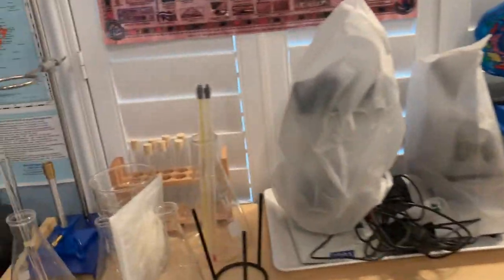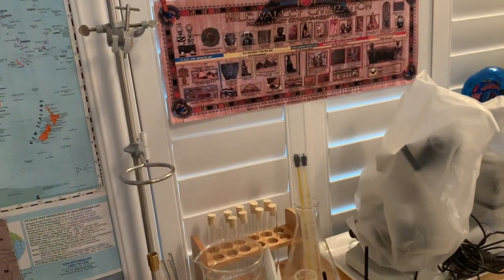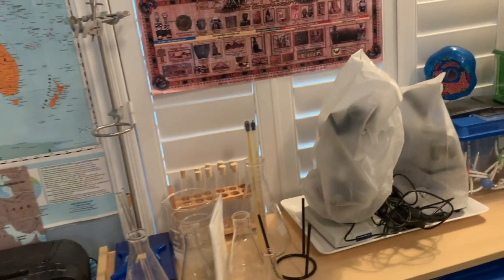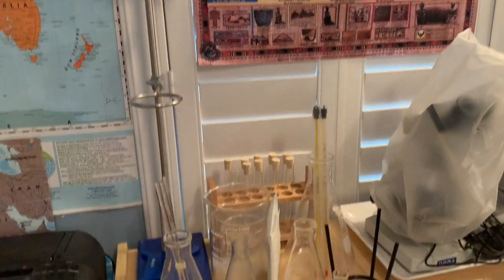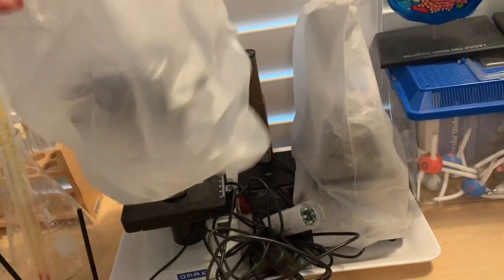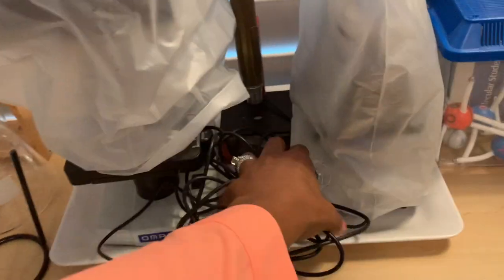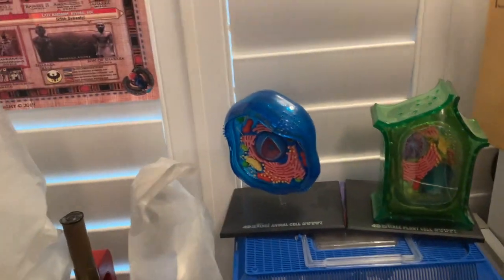Over here is our science section and everything over here is related to science. I just got this not too long ago because my son is getting older, especially as he's preparing for high school science — he needs to do wet lab. It's kind of hard to get into the community colleges right now where you can do those, so we're going to do our own and make a home science lab. I have a couple of microscopes — a plug and play one. Some molecule models; we'll be doing biology soon so I have that stuff out.